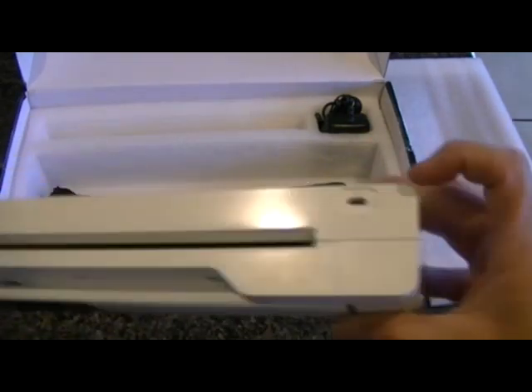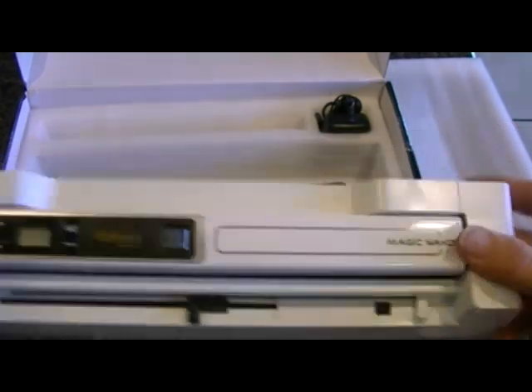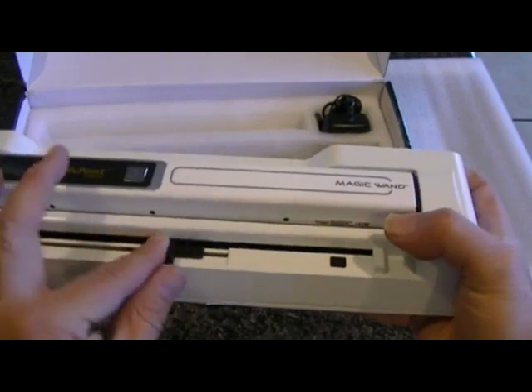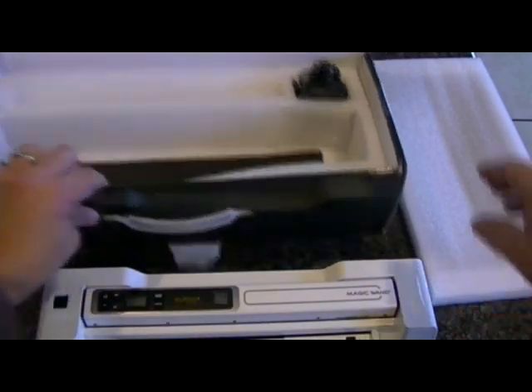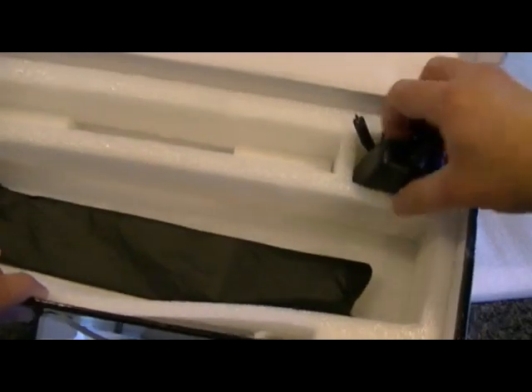You have a power supply port right there, an adjustment for the document size that you are going to be scanning, and of course your power supply plug.